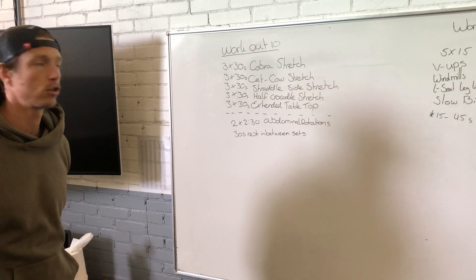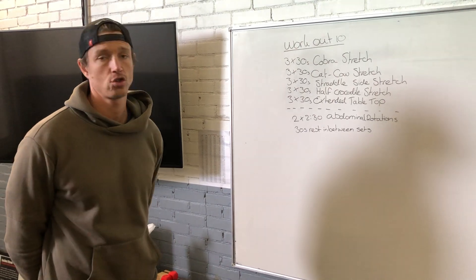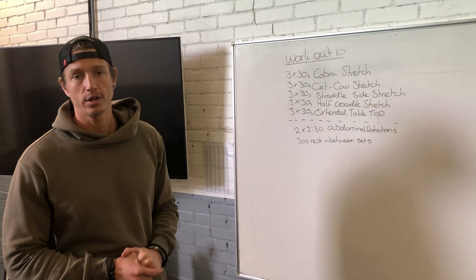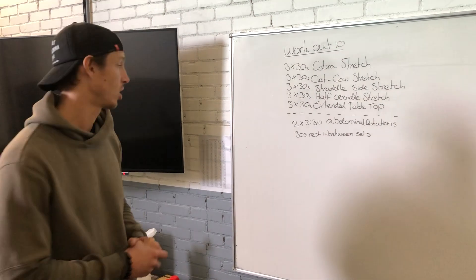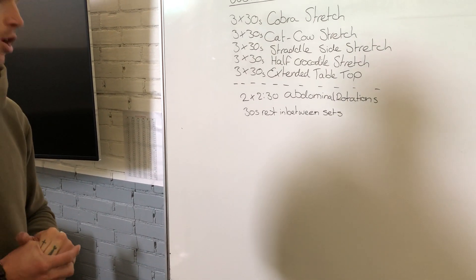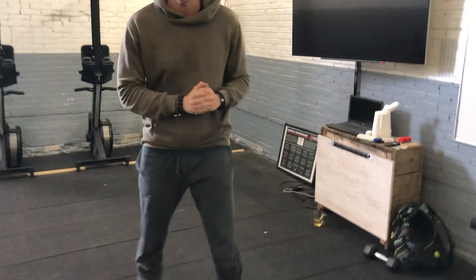We're going to do three sets of a 30-second cobra stretch, three sets of a 30-second cat cow stretch, three sets of a 30-second straddle side stretch, three sets of a 30-second half crocodile stretch, and three sets of a 30-second extended tabletop stretch. After the stretches, you'll do two sets of two minutes and 30 seconds of abdominal rotations with 30 seconds of rest in between sets.